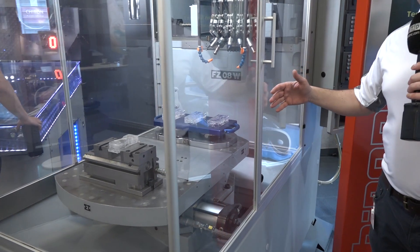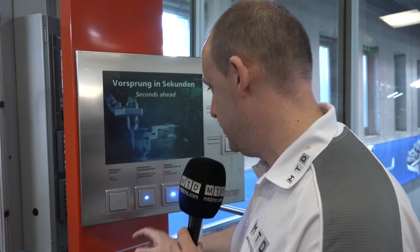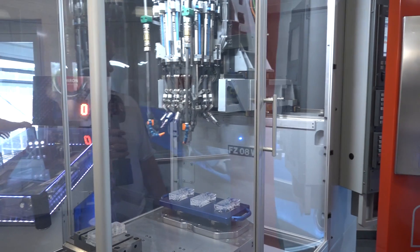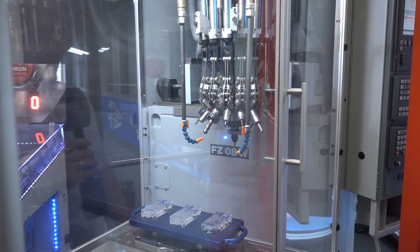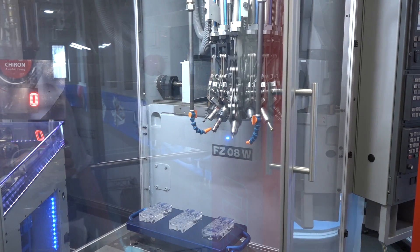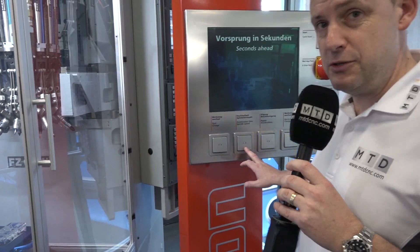Imagine being a salesman and being able to get one of these out the back of your car. I'm going to show you a few of the things that it does. So let's say you want to see how fast the tool change was — you press this button and you can see the sheer speed that this machine is changing its tools. Unbelievable.